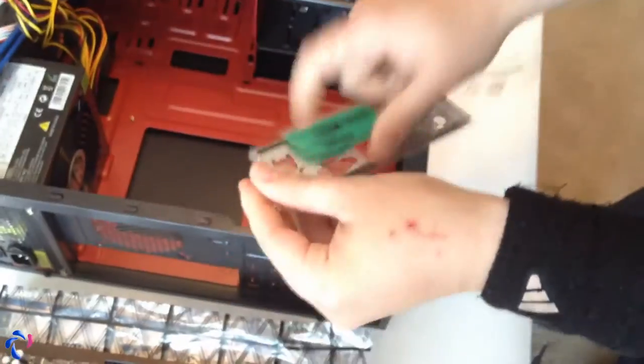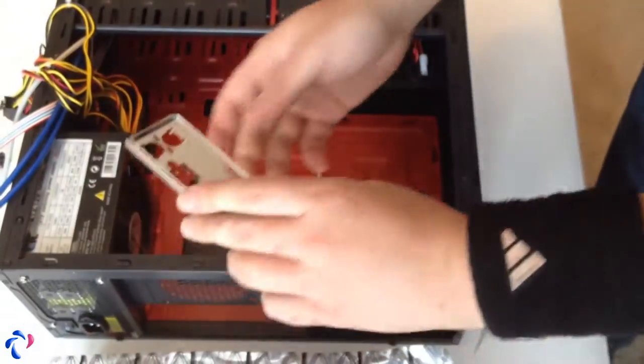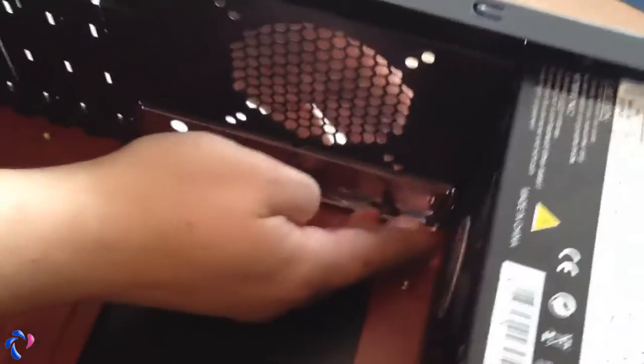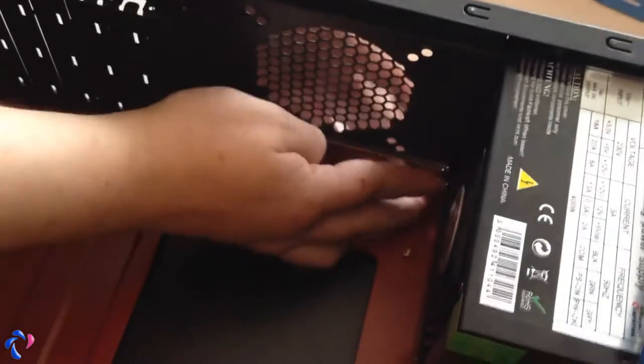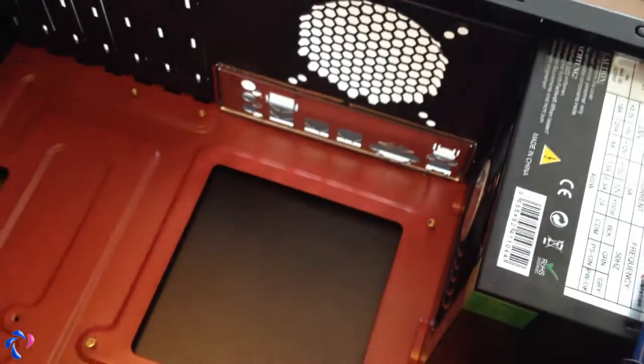The next thing is to fit the back panel. If you're not sure which way it goes, just look at the motherboard itself — obviously it goes this way. This one is pretty easy to mount, so you just look which way it goes and push it in there. Just make sure it's nicely in place and that should be fine.